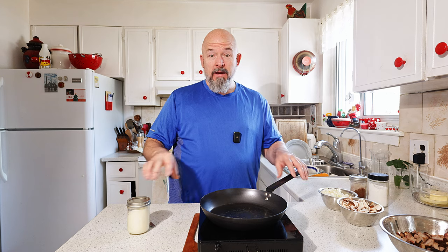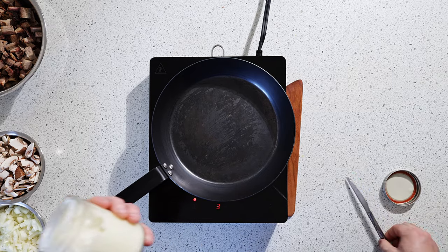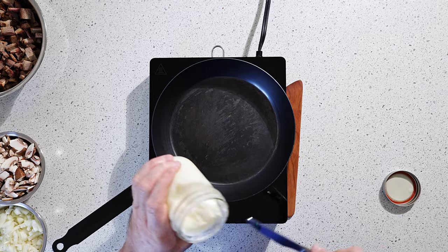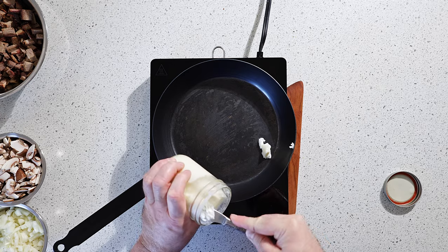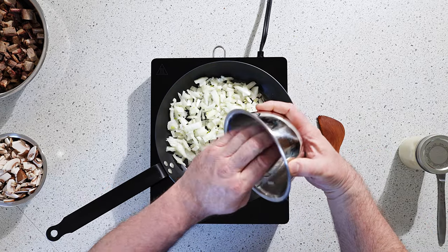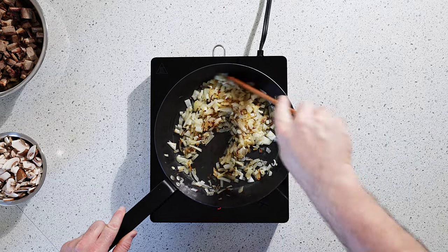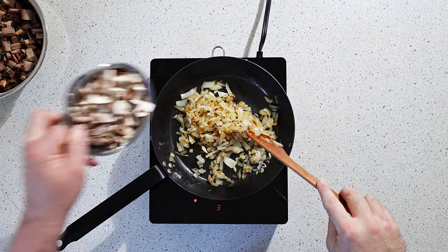We're back. I gave the pan a quick rinse and we're going to get the filling done now. I'm going to use some beef tallow because I have it and it's great to use. Start with the onions, get them going. Time for the mushrooms.